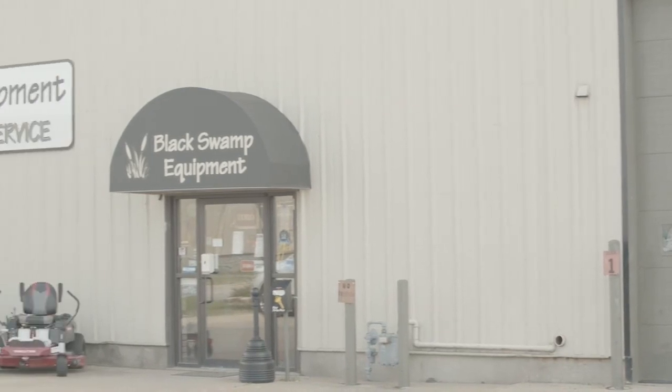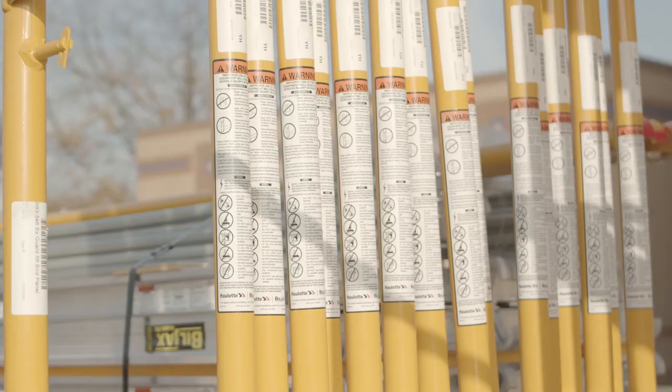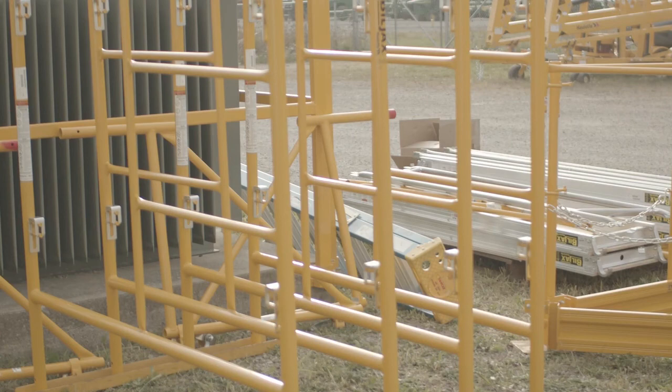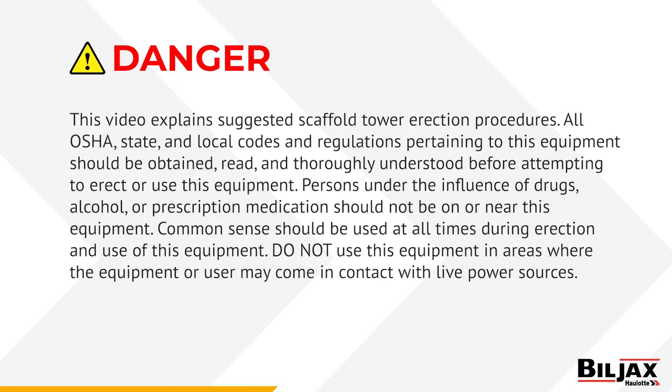BuildJax manufactures many other products. Visit buildjax.com or see your local BuildJax distributor or rental store for more information. BuildJax is committed to providing you superior designed equipment, backed with detailed information on its proper and safe use. This video explains suggested scaffold tower erection procedures. All OSHA, state, and local codes and regulations pertaining to this equipment should be attained, read, and thoroughly understood before attempting to erect or use this equipment. Persons under the influence of drugs, alcohol, or prescription medication should not be on or near this equipment. Common sense should be used at all times during the erection and use of this equipment. Do not use this equipment in areas where the equipment or user may come in contact with live power sources.